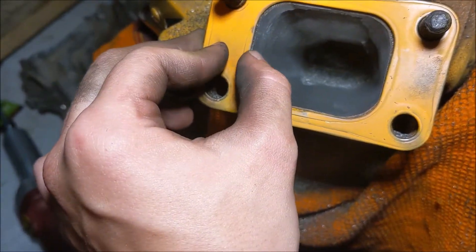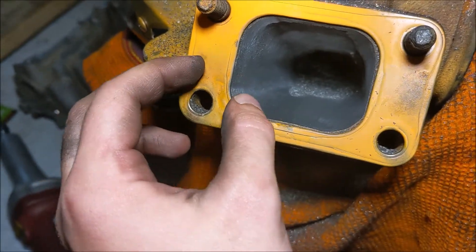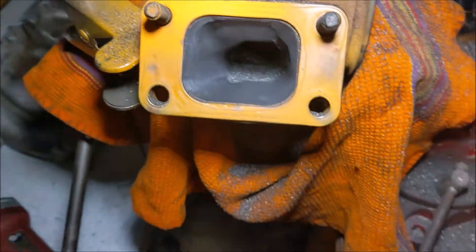I can also grind the gasket back ever so slightly if I need to, but that's not the end of the world. The next step would be cleaning it up with the same paper bits — I'll probably take it down to at least 200 grit, maybe go up to like 500 or 600, but that's a little extra time.